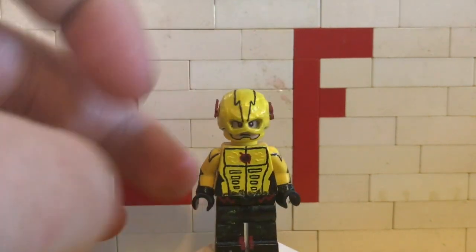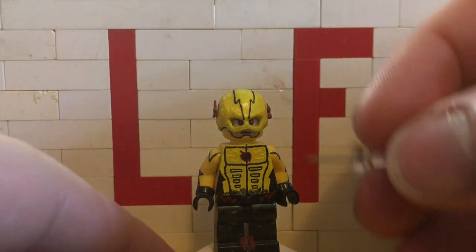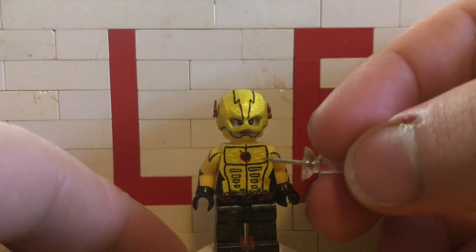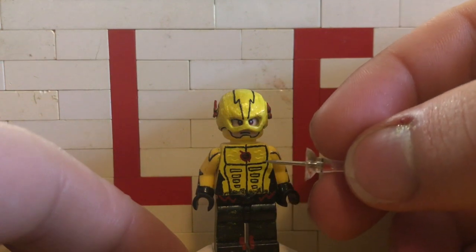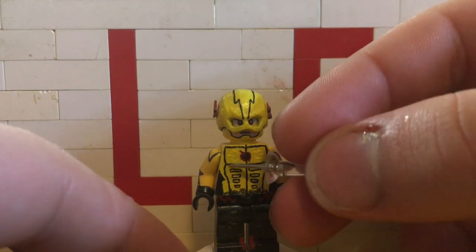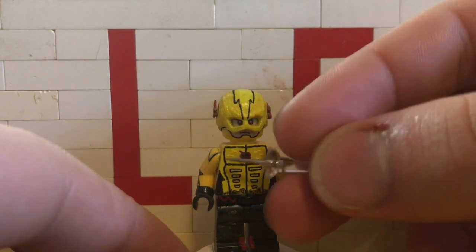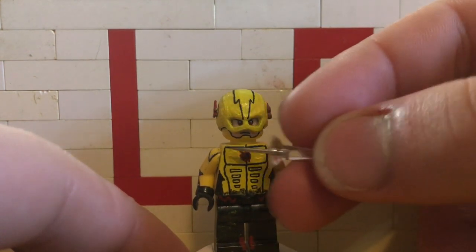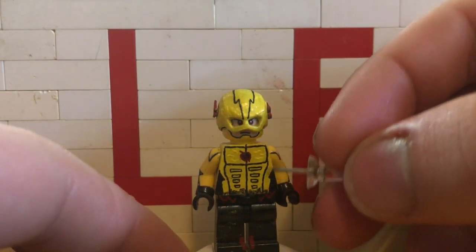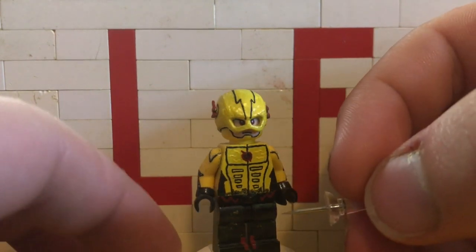Moving on to the torso — the first thing I did was paint a black line going straight down the middle, which is pretty simplistic. Then I painted two lines coming off it, basically like a cross shape, and curved them up at the very end. Then I painted a curved line going up from there and connected it to the middle line with another straight line. From there I painted a very subtle curved line — it just curves this way and then that way — same on this side.